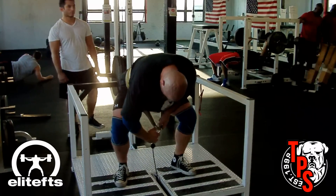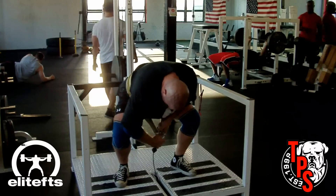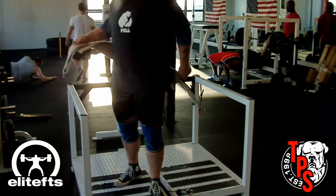Thanks for watching, and thanks for leaving all the great comments on EliteFTS.com. Remember, go to EliteFTS.com and read all of the articles that accompany this series.